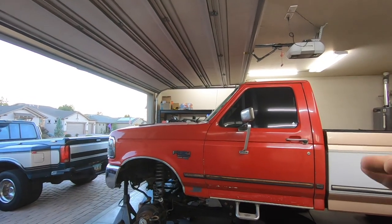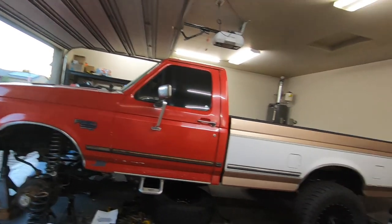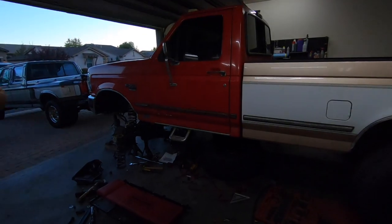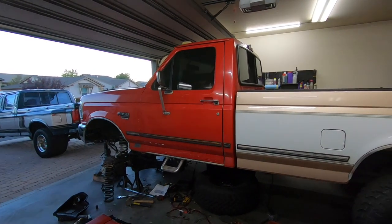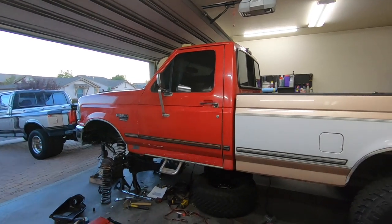Once I have all of that done, the truck will be back on the ground and we'll test drive it. Most importantly, we have to take it to the alignment shop — basically just so I know everything is good. If the alignment shop can get the truck aligned easily, that means I did this right. I don't want to give you guys something that won't be able to get aligned.